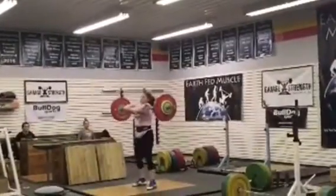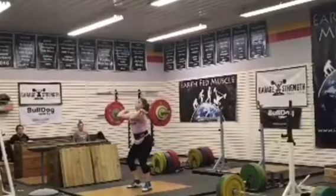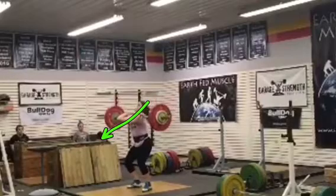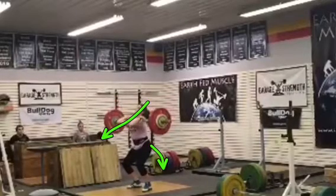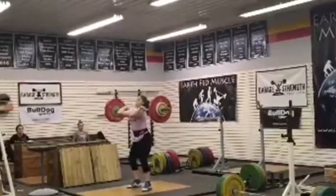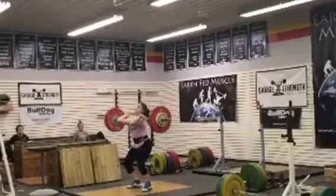Come out of the bottom. Now I want to see on the jerk — when you dip, elbows can be about here, don't leave them up so high. You can leave them up about a quarter. Butt back a little more on the dip. You can sort of see how you end up rocking forward.